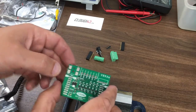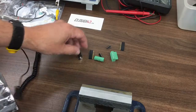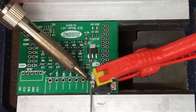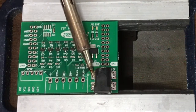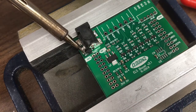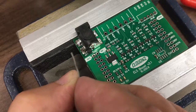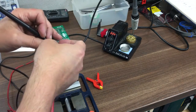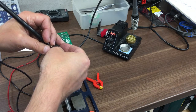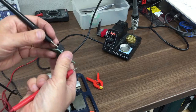We'll set it up in this little vise with some soft jaws. I think we'll start, as James did, by soldering the power terminal on. I think it's at the limits of this soldering iron, but we'll go with that.